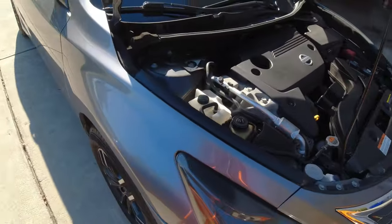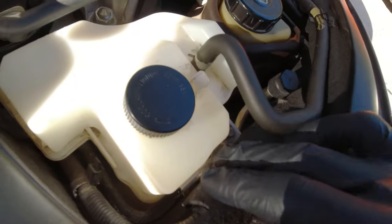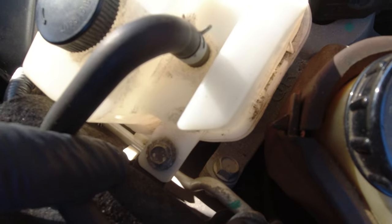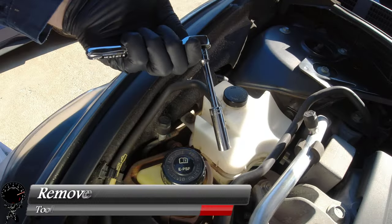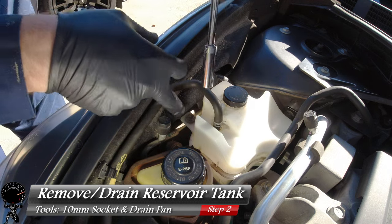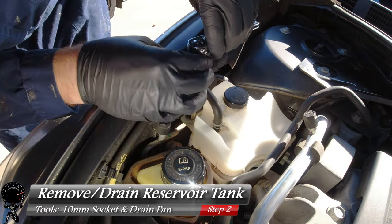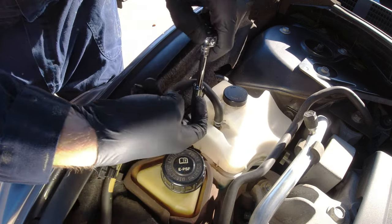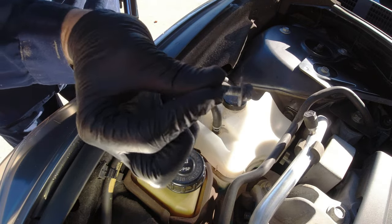Now we can move our way to the reservoir. That bolt right there is all we need to remove — that's all it's holding down this reservoir, which makes it really easy. All we're going to need is a 10 millimeter socket and socket wrench. We're going to go ahead and unbolt this thing and lift it up so we can drain it out. After a few turns — almost there — there we go.